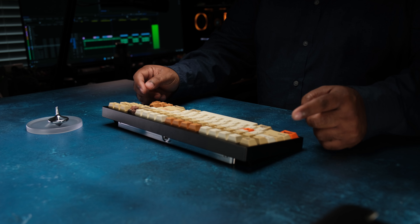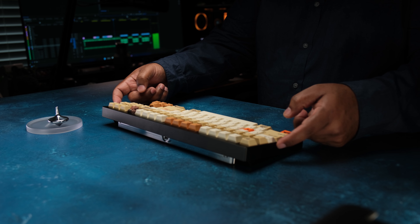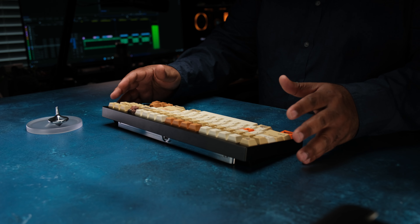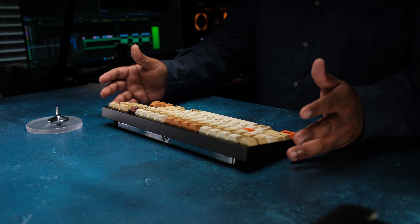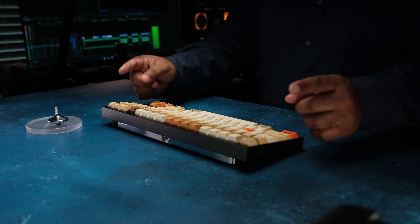As far as the sound is concerned, there are a couple of things I noticed. First, there's a bit of case ping with this keyboard — it's slight but it's there. Something that a force break mod can resolve, but I wanted to make sure to point that out. It's mostly noticeable with zero foam and possibly in a plateless build. It's very slight, so you may need headphones to pick it up.